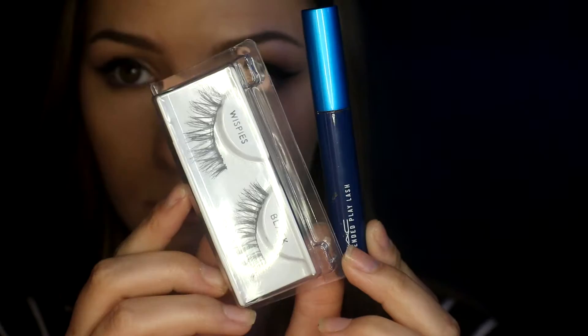I just went off camera and popped on some Ardell Demi Wispies lashes, and then some MAC Extended Play mascara.